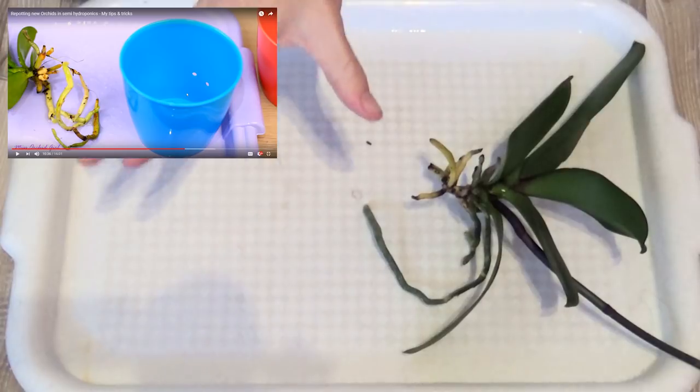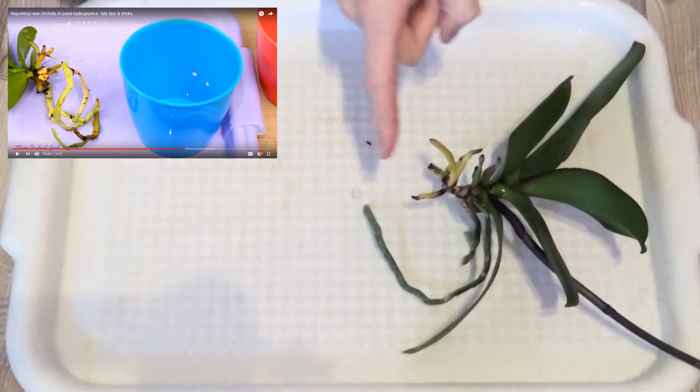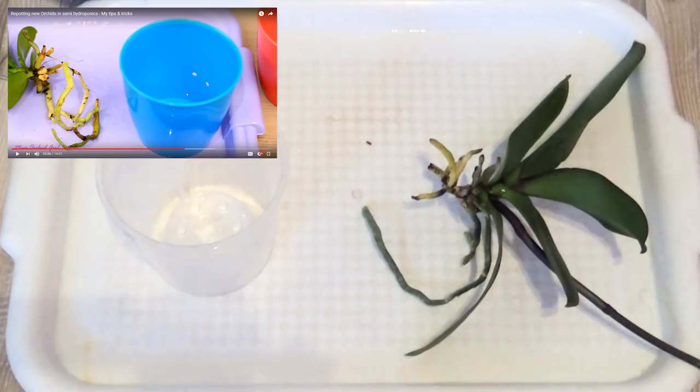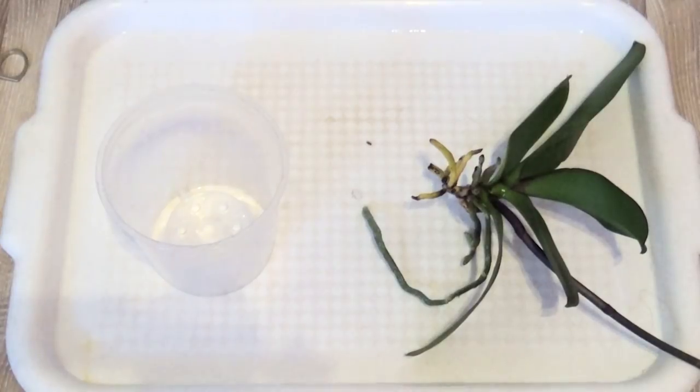So I have to share an interesting thing. When I was throwing out the bark chips — the old medium from this pot — you know what I found? I found Leca pebbles in it! Like real Leca pebbles. I've never ever seen Leca pebbles in a Phalaenopsis Orchid or any other orchid pot which I just freshly bought from a garden center.